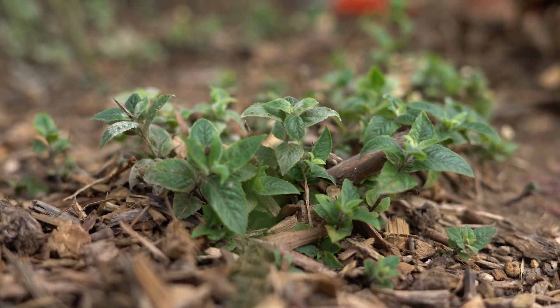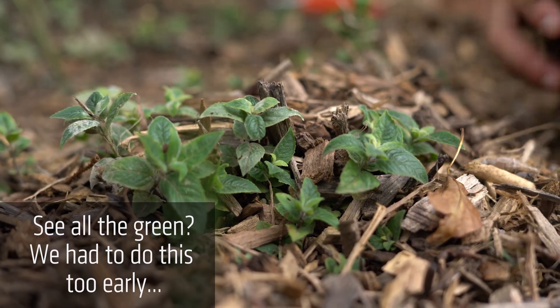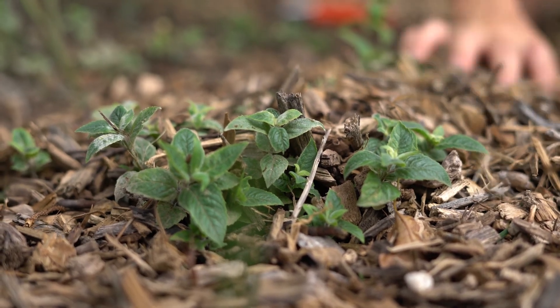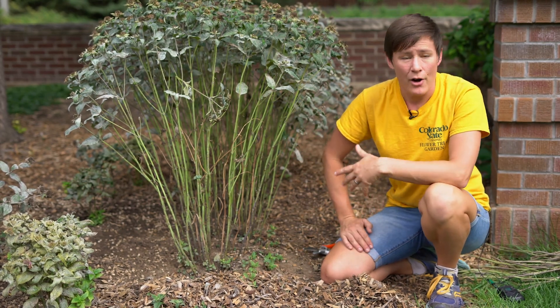Once you've cut back your plant, you can mulch right over the top of it. What that does is it helps moderate the soil temperature and prevents that really dramatic freeze-thaw cycle that can actually push plants out of the ground and harm the roots.